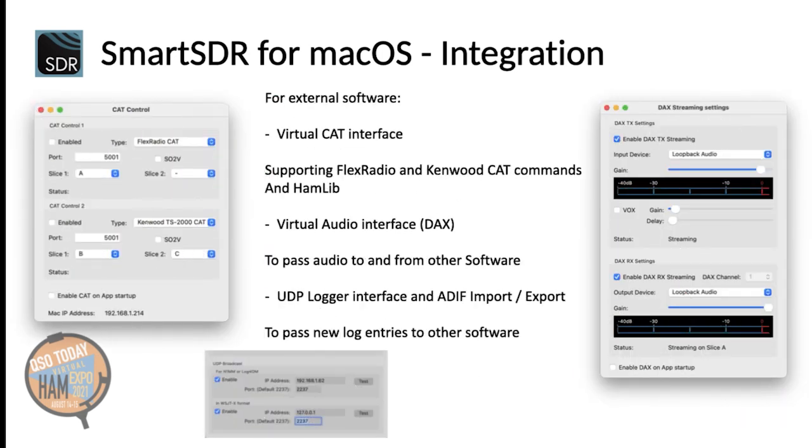But if you wish, you can still use external software. For this, the app integrates a virtual CAT cable supporting the Flex Radio or Kenwood CAT standard and hamlib compatibility. For audio, a virtual digital audio interface, DAX, is also included. And for external logging software, the app supports UDP data interfaces.